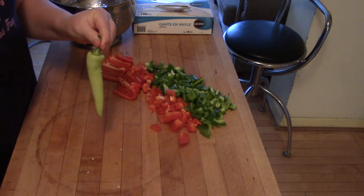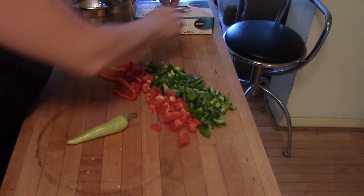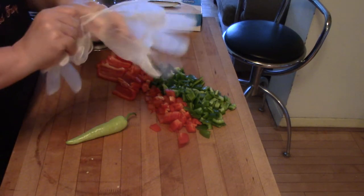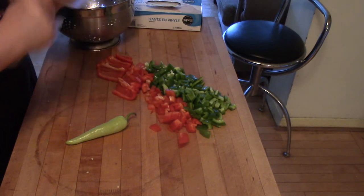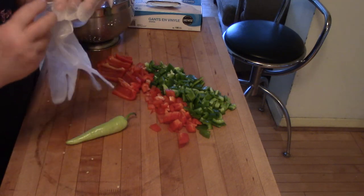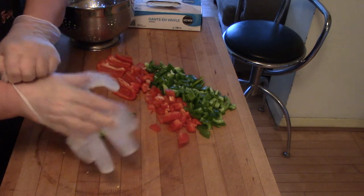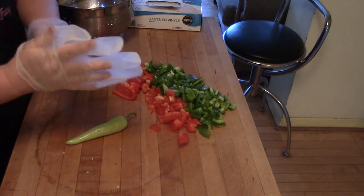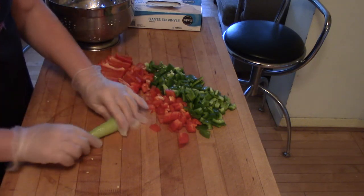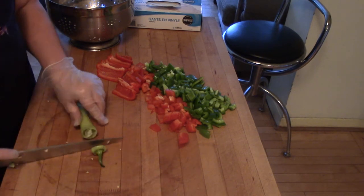The last pepper I have is a cubanelle. I tried to buy a jalapeño but there were none on paper Avenue today. I want to make the point that when you work with hot peppers, you really need to have gloves — either latex gloves or plastic gloves, whatever you can buy easily. These are from Canadian Tire — I think I pay $5.99 for a hundred pairs, so that's 50 pairs for $5.99.